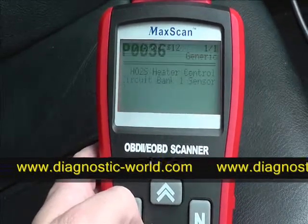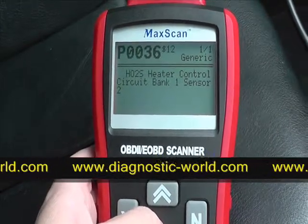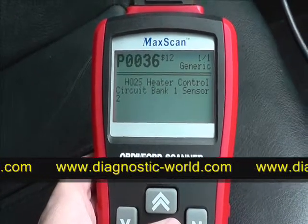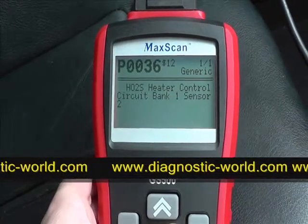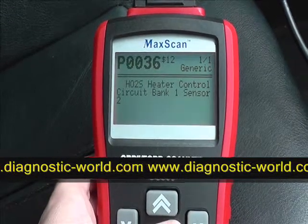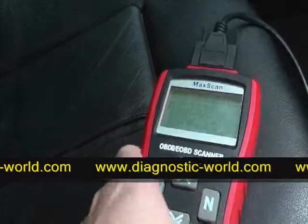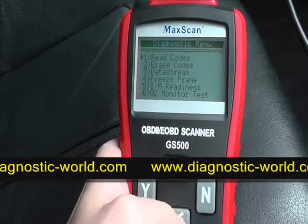It's telling us that the heater control circuit bank one sensor is faulty, and that produces a code P0036. You can find more information about what that code means online. Now what we want to do is erase the code.